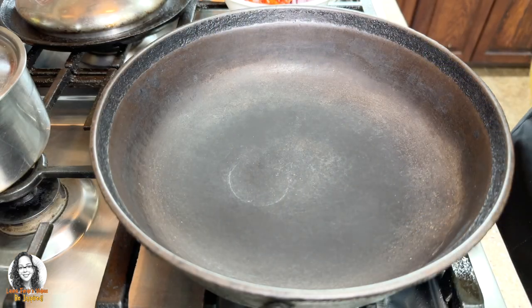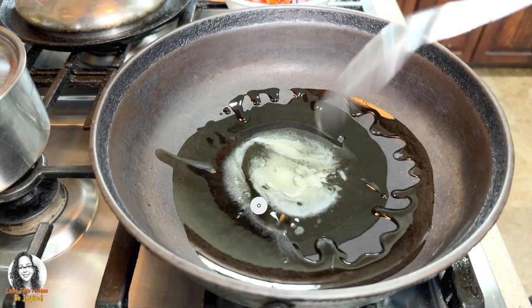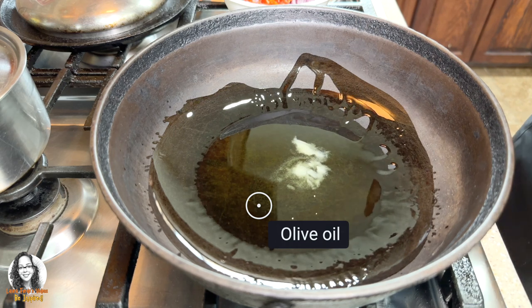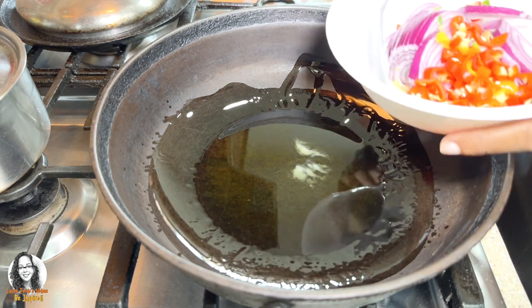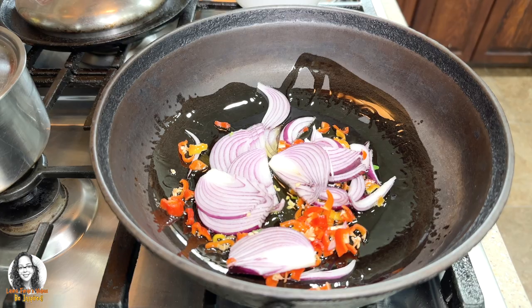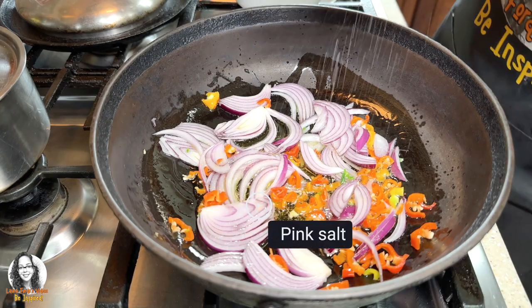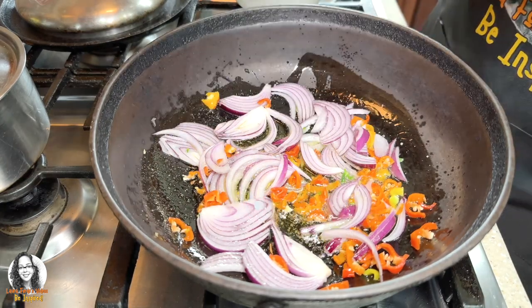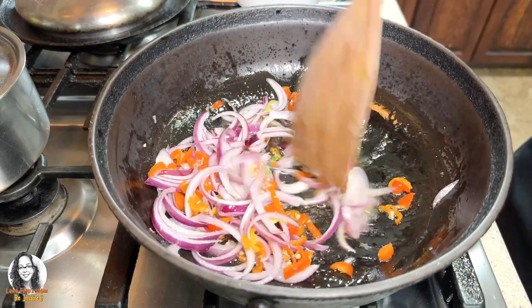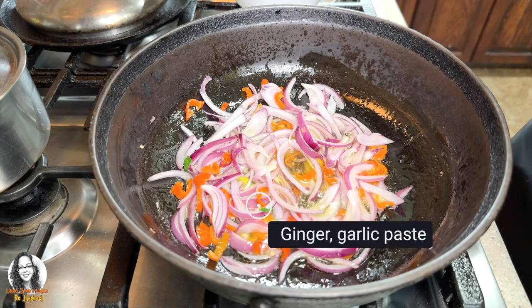To my pot I'm going to be adding some butter and some olive oil, and we're going to put our onions and peppers to sauté. I'm going to add a little bit of my ginger garlic paste as well.